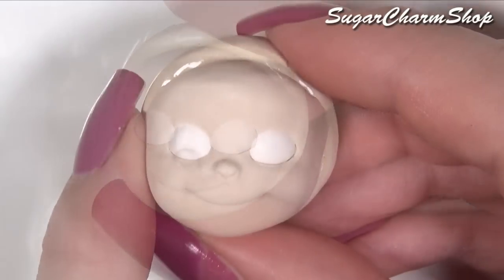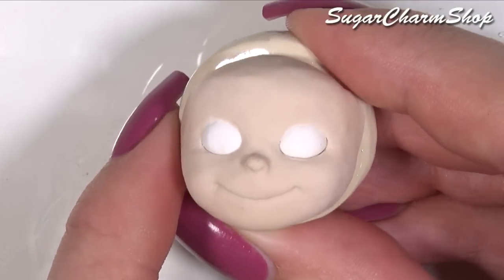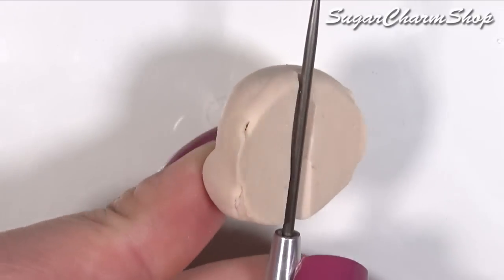After pre-baking, I made room for a needle tool on the back and then added some clay, which we're going to see in just a second. I then pre-baked again before making and adding the ears.